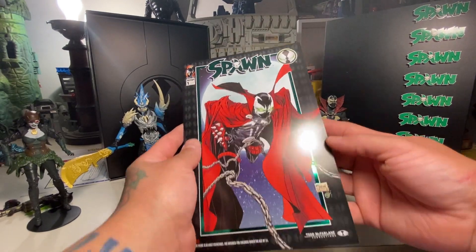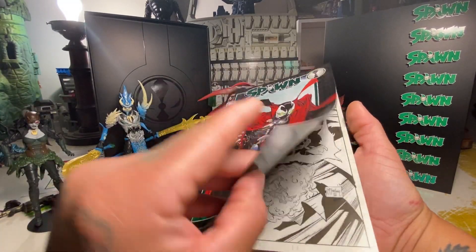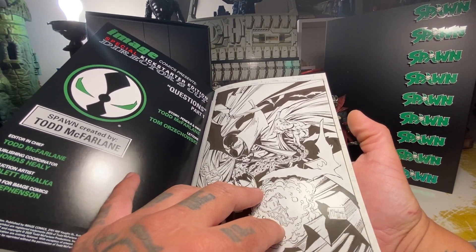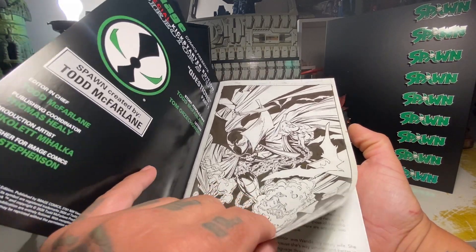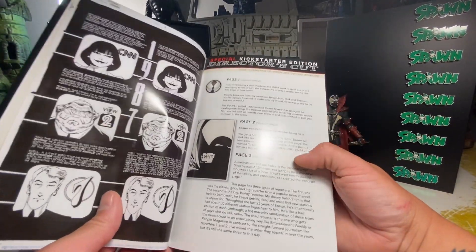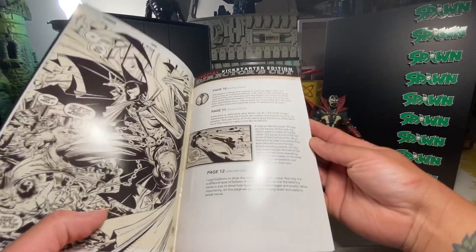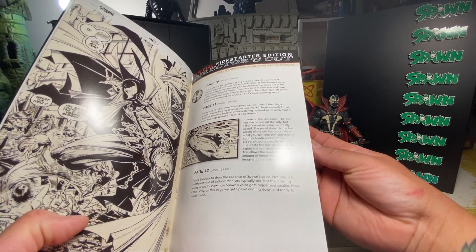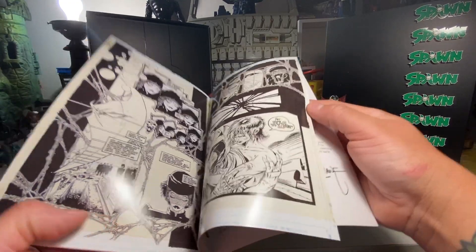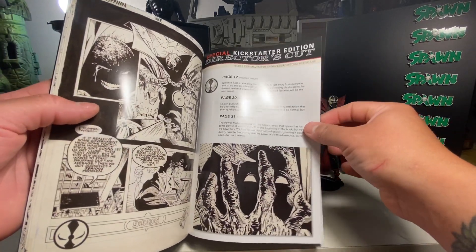As if this video wasn't long enough, I had to check out the comic. I forgot — you might as well check out this comic. I'm not big on reviewing comics, but we had to check out issue one. It is in fact issue one of the original Spawn comic without colors — just inked — it's a Director's Cut Special Edition. That's pretty rad. I can't wait to dip into this because you get background info about each page, kind of like a DVD commentary track.